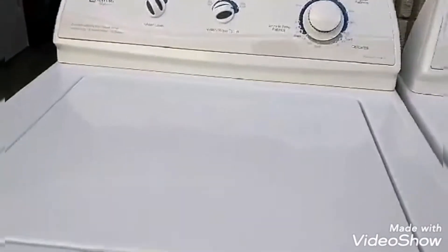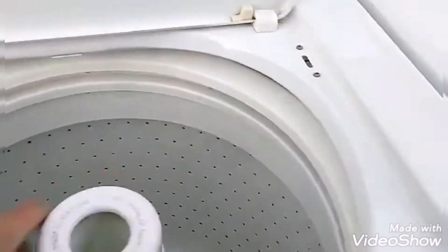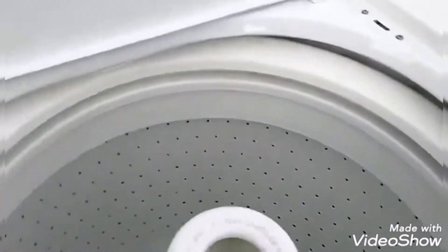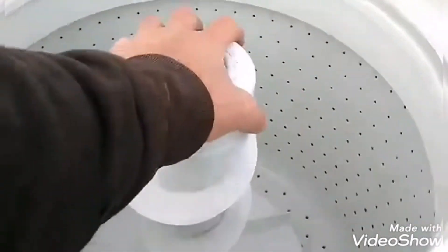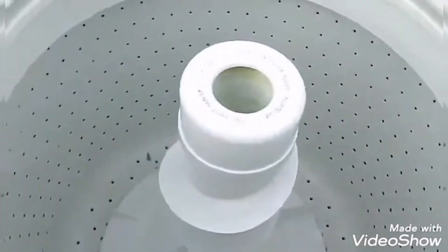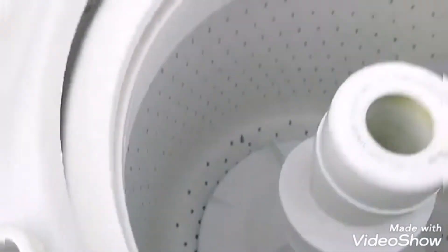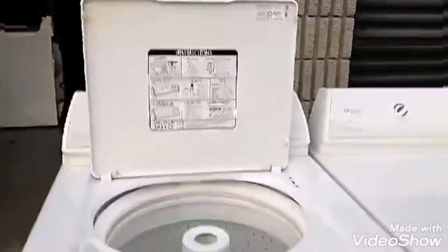There they are guys. The top's moved a bit — is it leaning? Okay, that's all right. Immaculate, immaculate shape. Look at that — look at the dryer condition. Beautiful, the condition is amazing.